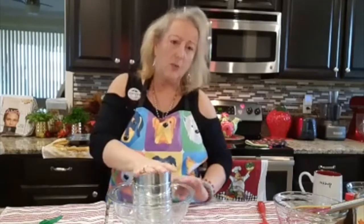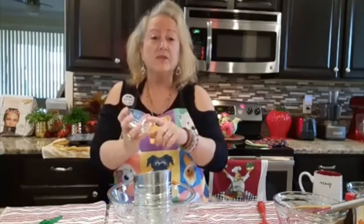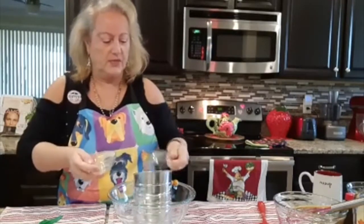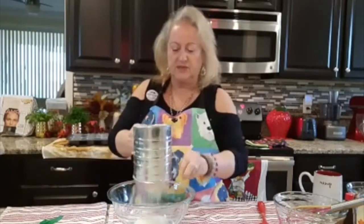Now over here we have two cups of blanched almond flour, half a cup of tapioca flour, half a teaspoon of baking soda, half a teaspoon of baking powder goes in, and a fourth teaspoon of salt. We are done with the dry ingredients and now we want to sift this.